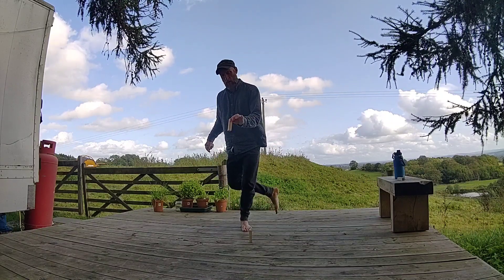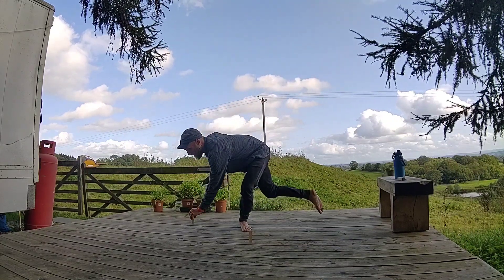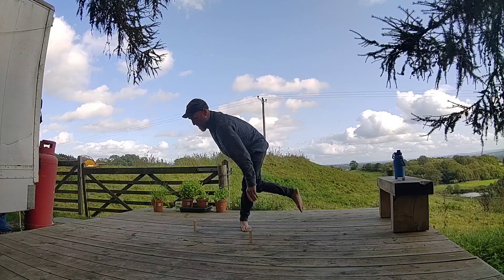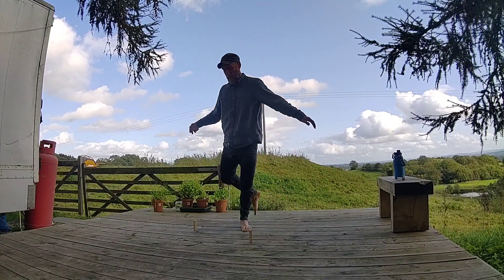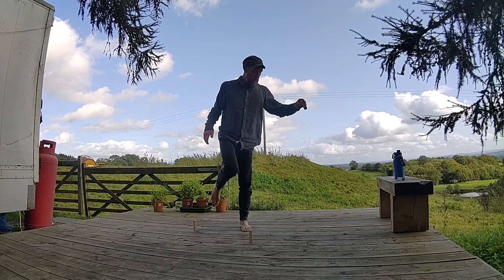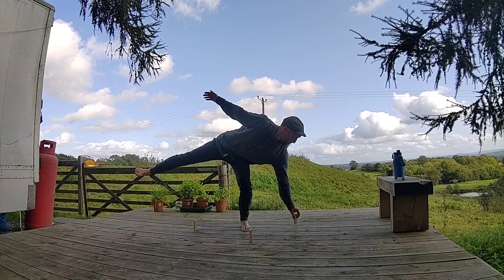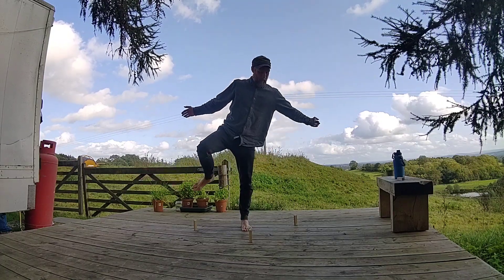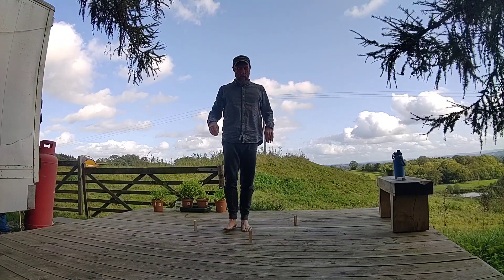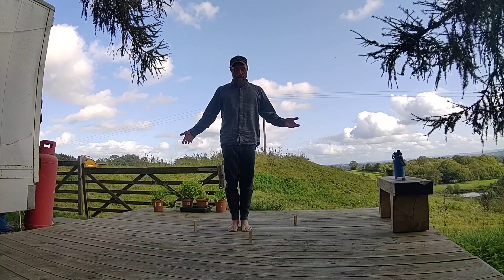Now we're going to cross the body — three o'clock, and nine o'clock. And now the fun bit: we pick them back up again.